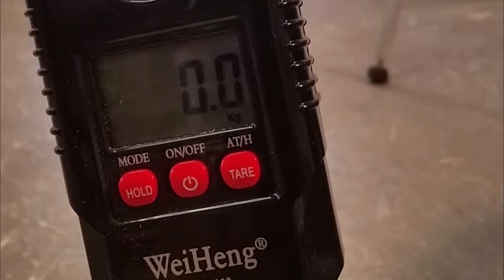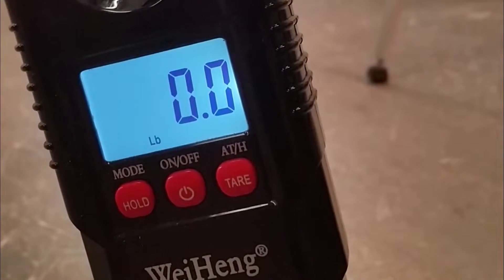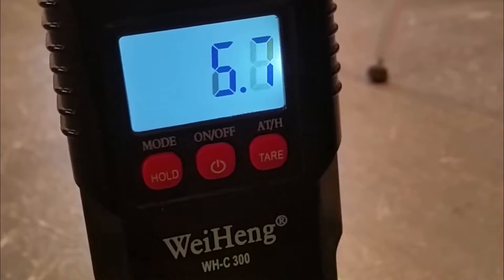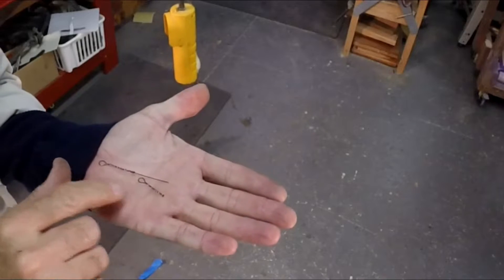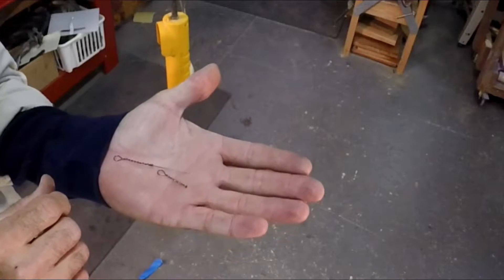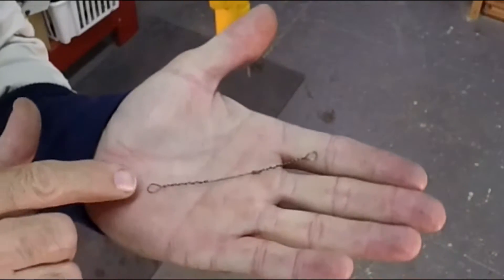Two barrel twists brings it to full load. Let's go down to one. Now we're down to one barrel twist on this number nine wire. Let's load it up — one barrel twist did the job.